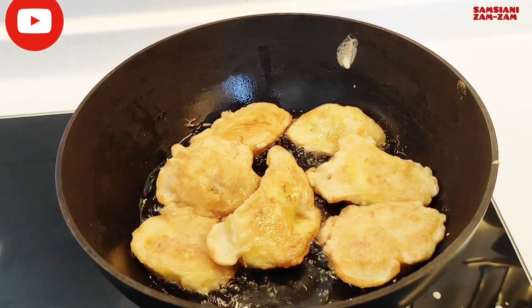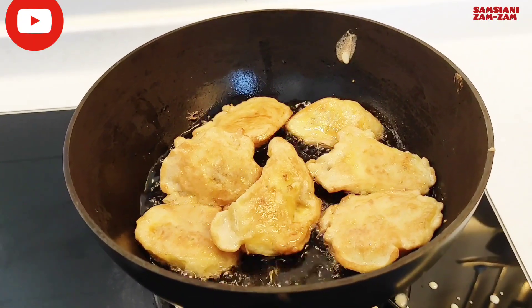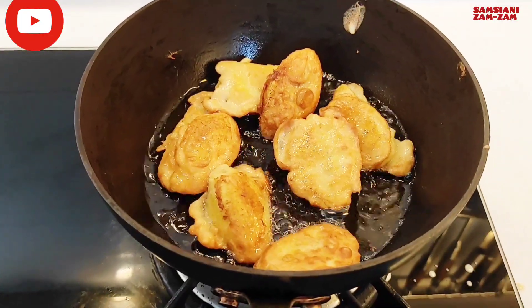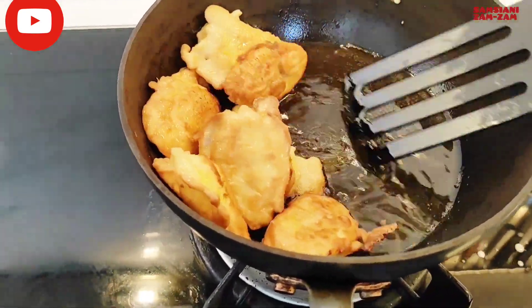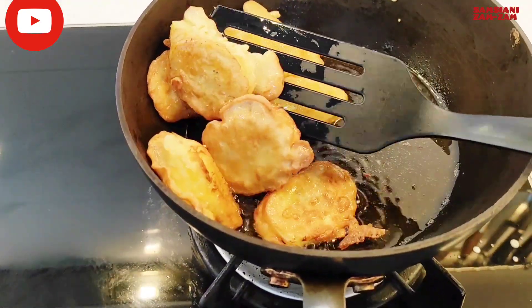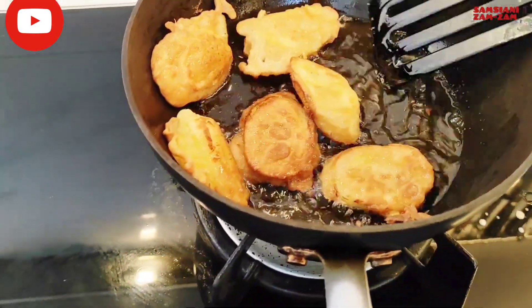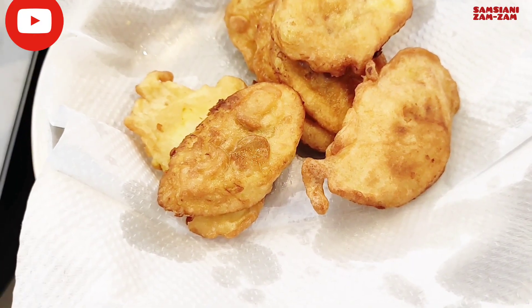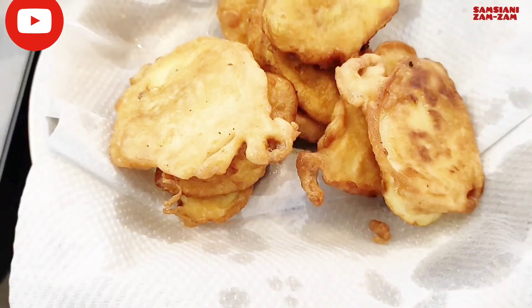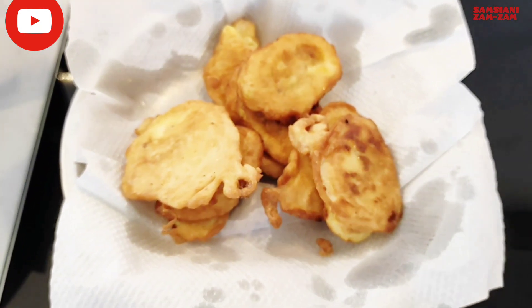Dan pisang yang dua tadi akan saya potong kotak-kotak kecil ya. Nah ini sudah matang teman-teman, lalu diangkat satu persatu, taruh di sini.